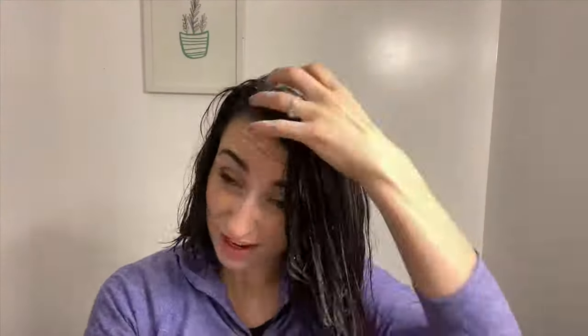I did not have a method on how I applied this. I just made sure to saturate my whole entire head with this, scrubbing it into my roots.